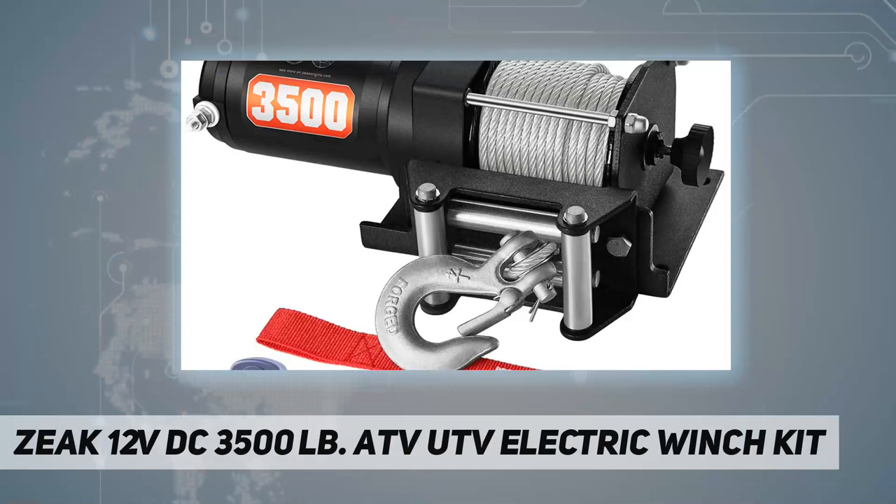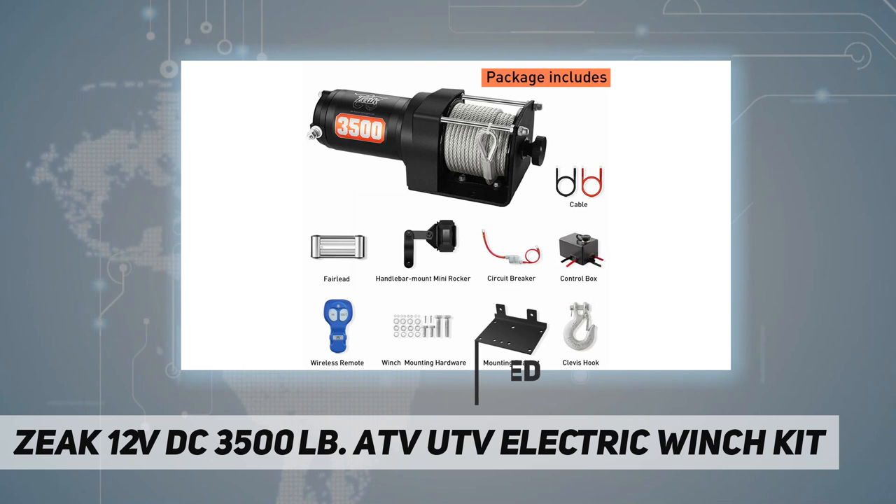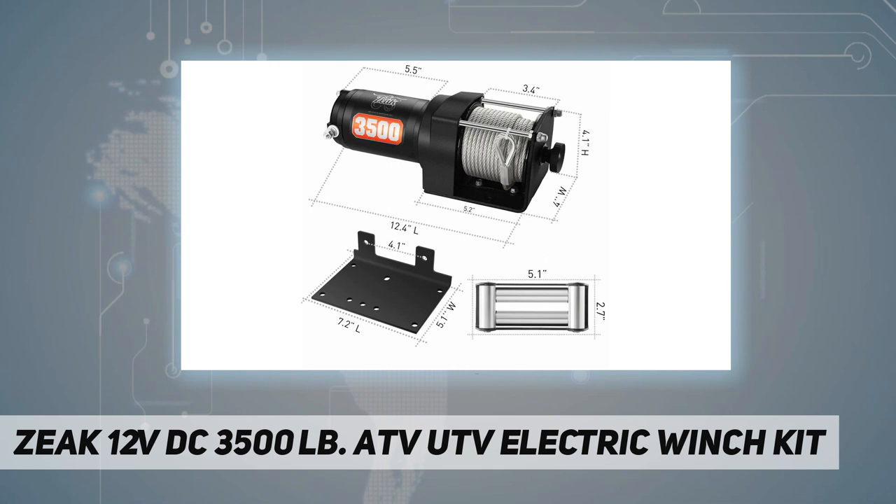Welcome back to my channel. Zak 12V DC 3,500-pound ATV/UTV electric winch kit — capacity 3,500 pounds max rated line pulling strength. Features a high-efficiency, low amp draw, sealed 1.1 horsepower permanent magnet motor with dynamic brake, circuit breaker protection, and a weather-sealed solenoid contact.